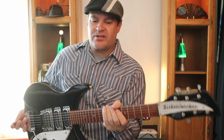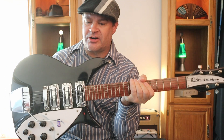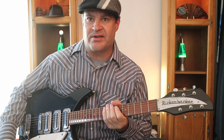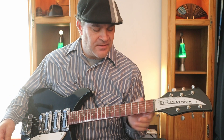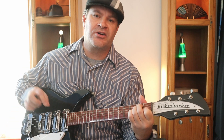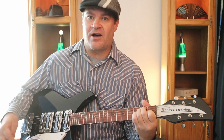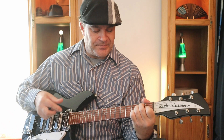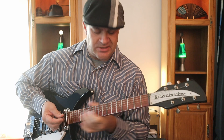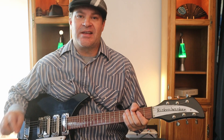This guitar I'm playing is the John Lennon model Rickenbacker. It's a little bit shorter than my Les Paul and Fender Strat, so the frets are a little closer together, which makes it slightly harder to get everything to ring out. I hadn't played it in years so I had to dust it off — but it's a fun guitar to play. Stay tuned for the next one, thank you so much!